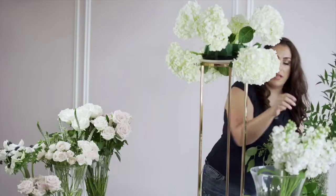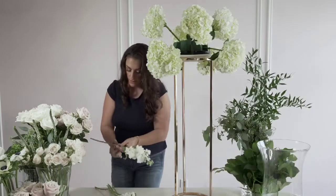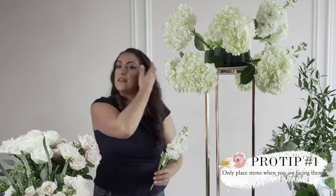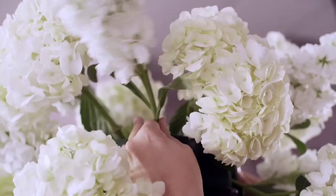Now we're going to take our stalks and place those into the arrangement. You should always only work on the side of the arrangement that you're facing — that's the way you're going to get the most accurate and best insertions into your foam.